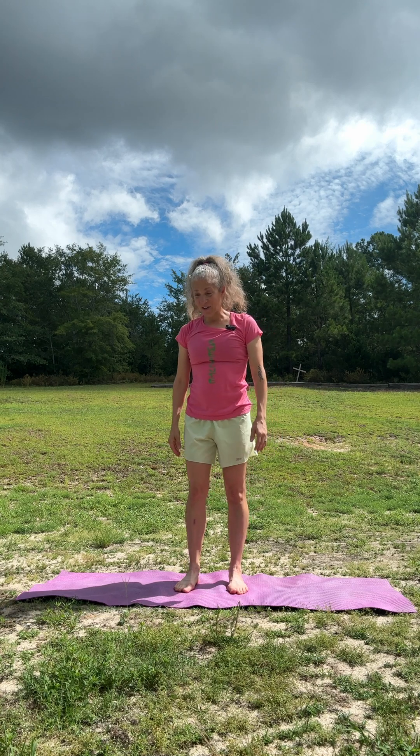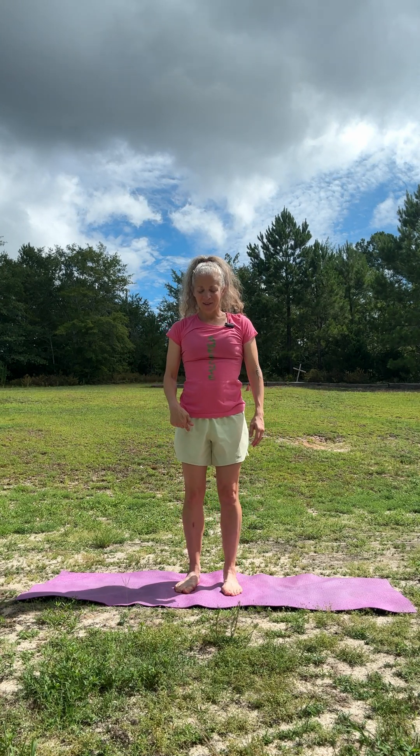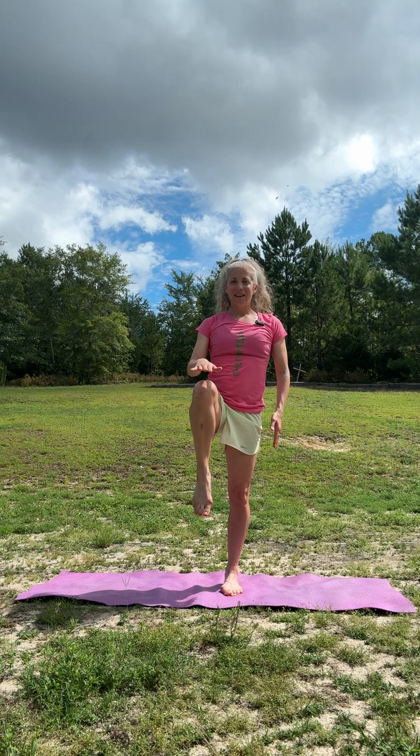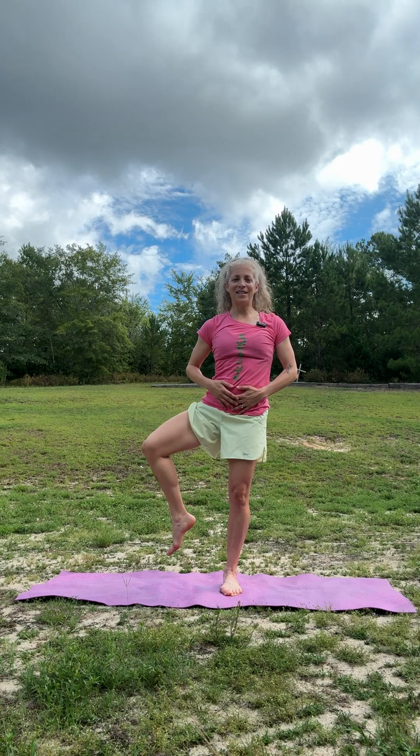Let's get our hips nice and loose. Starting standing with the right leg, bend that knee and dig right into the left leg so that the left glute med gets turned on. We're really finding our strength here with lots of core strength. Bring that knee out to the external rotating position and down. Let's do it again — up and out and down. One more time — up, really finding our strength here, out and down.